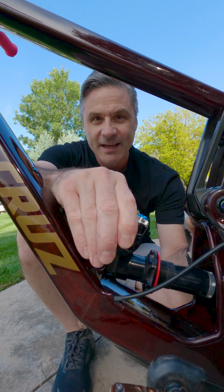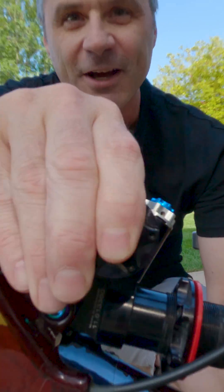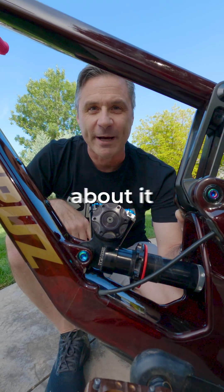So we're getting this question: is this normal? Well, let's take a minute and talk about it.